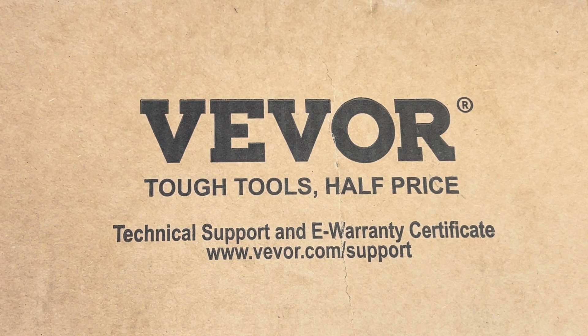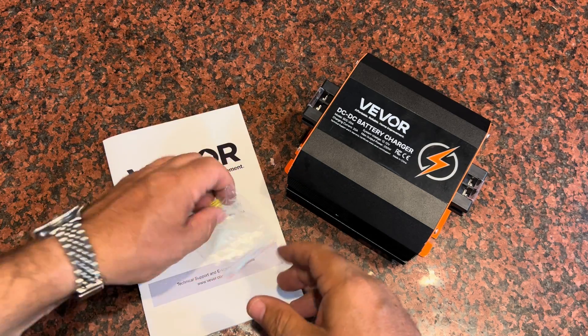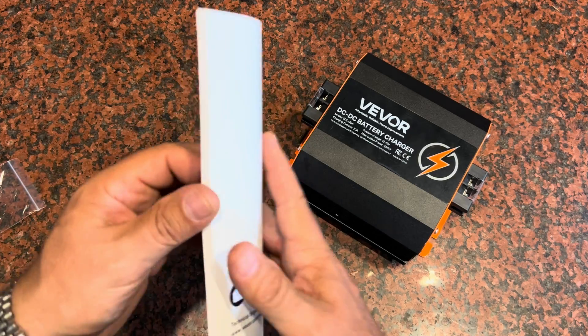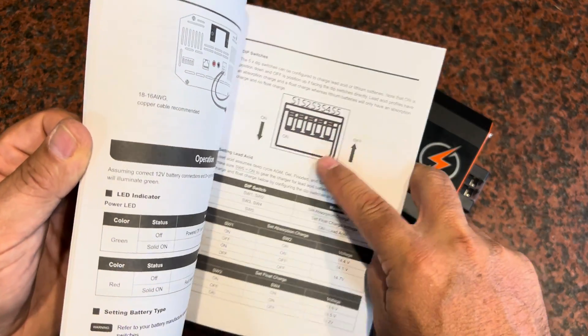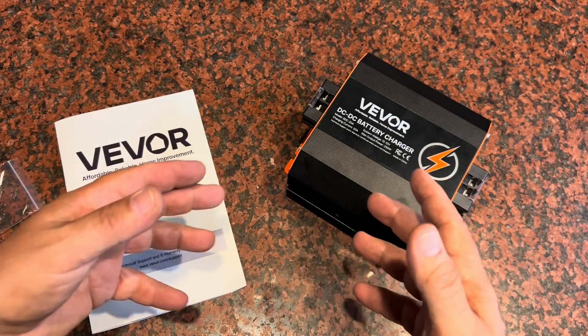Vivor asked me to take a look at this product and make this short video, so let's take it out of the box and check it out. Here's everything unpacked. You're going to get two spare 20 amp fuses. The instruction manual does a great job explaining the dip switches on the device and how you can adjust the device to adapt to different styles of batteries.